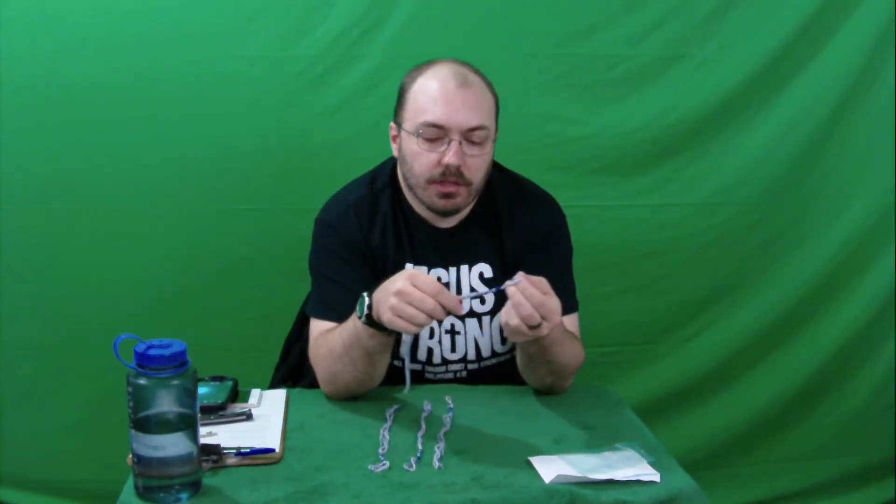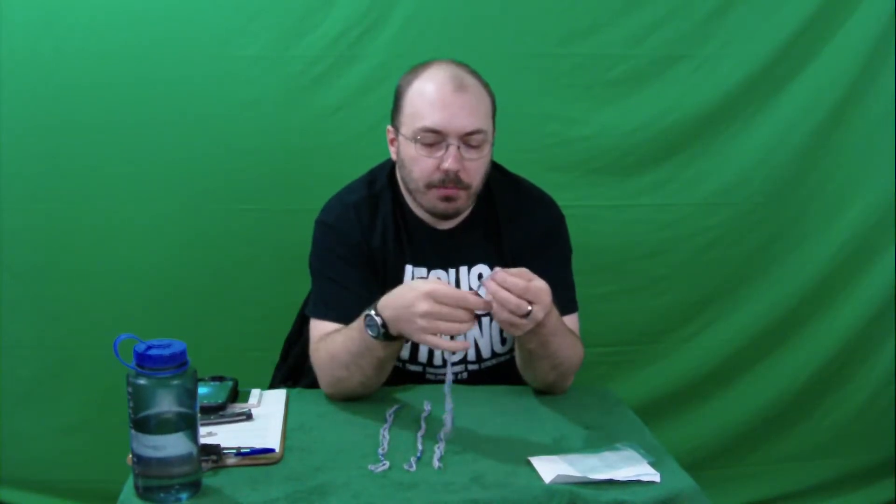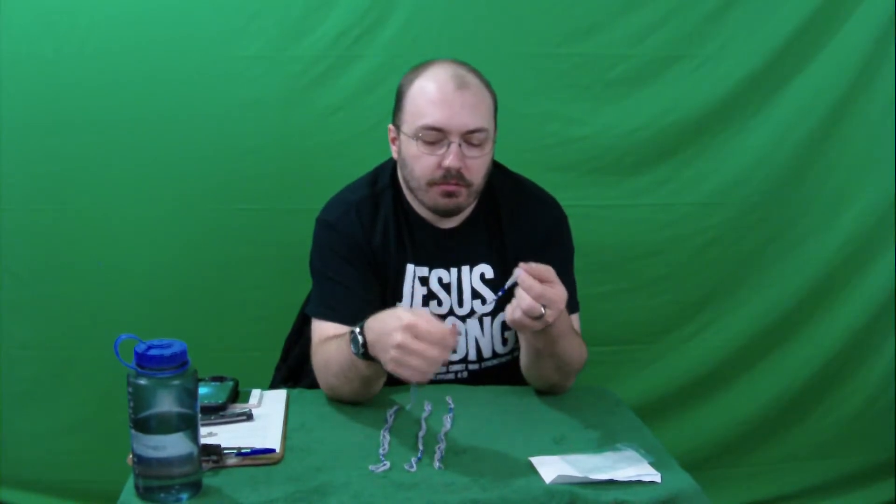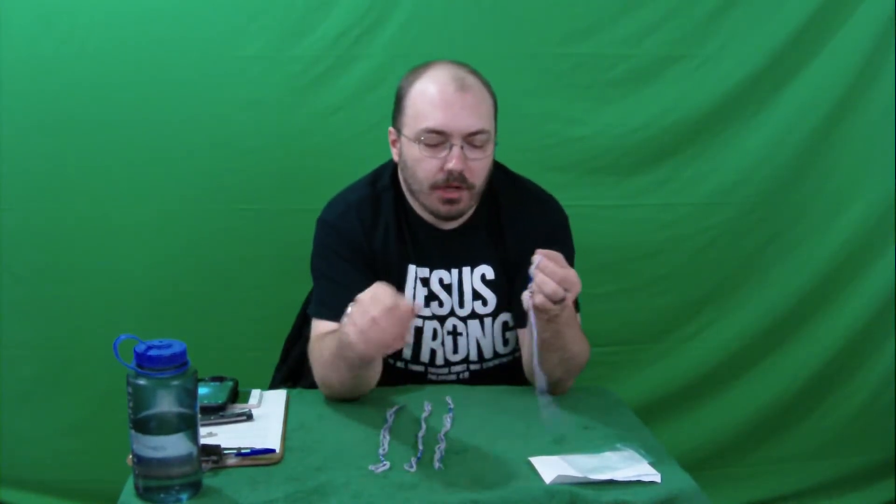And this not only is a reminder to you and everyone who sees it, but it's also a statement. People ask, 'Why are you wearing that? What's that about? That looks weird.' And you say, 'Well, it says in the Bible — there's a commandment from God that we're supposed to wear this.'